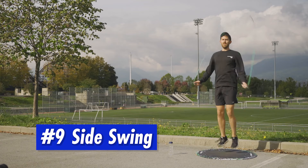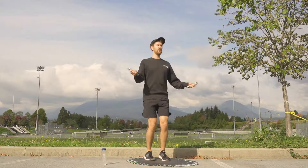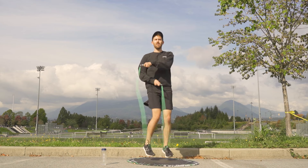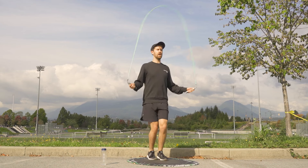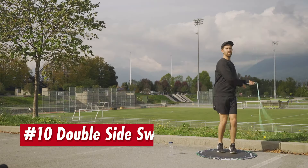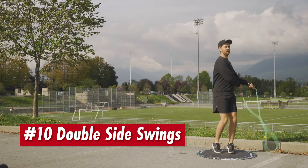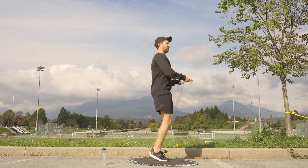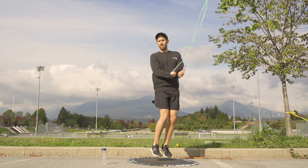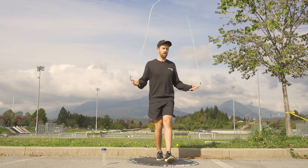At number nine we've got side swings. Here you're taking the rope handle and crossing it over your body so the rope swings on one side, then doing it for the other side, then bringing it back through so you're back to your regular skipping. Once you're comfortable with that, you can move on to number ten — double side swings — same thing, just doing two swings on either side before you hop back through. This is a great one if you mess up and just want to get back into the rhythm of skipping.